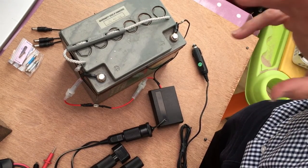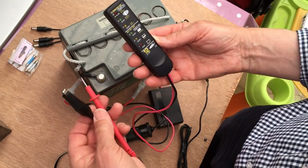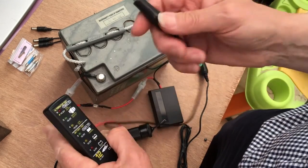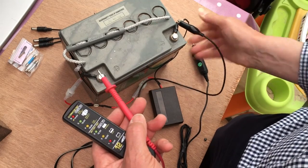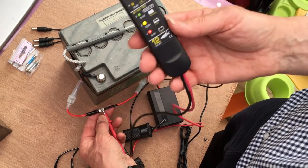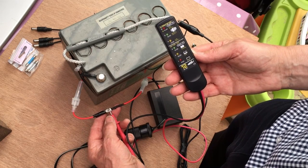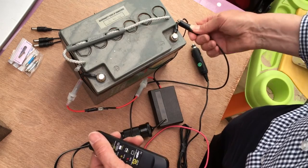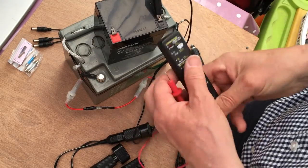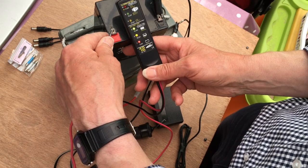Checking on the state of charge is a handy thing to be able to do. This bit of kit from Maplins — nine pounds maybe a bit more. You connect the black part to the negative side and use the probe — I prefer to go on the good side of the fuse — to check the state of charge of the battery. You'll see this one is just about over half full at 12 volts. Let's check the other one... that's showing fully charged, so that would be ready to go.